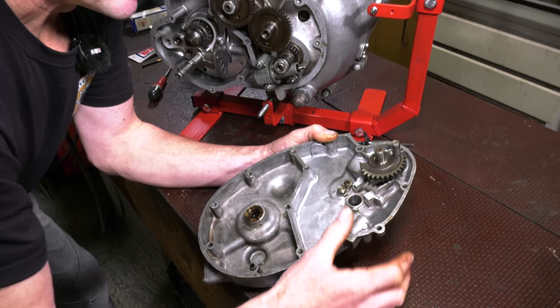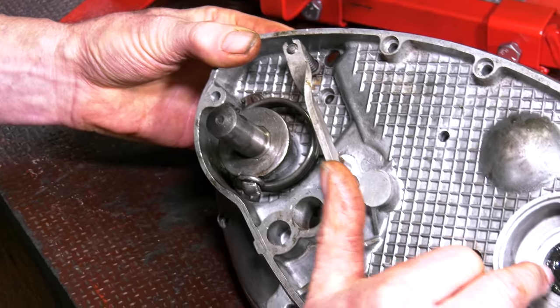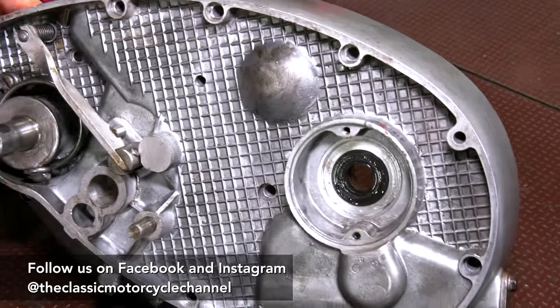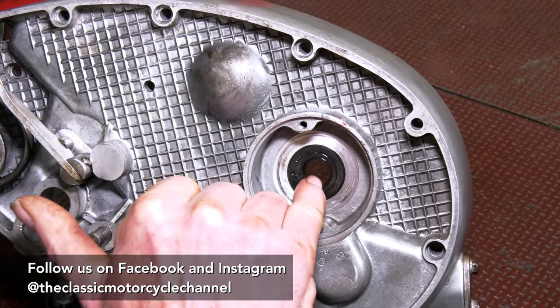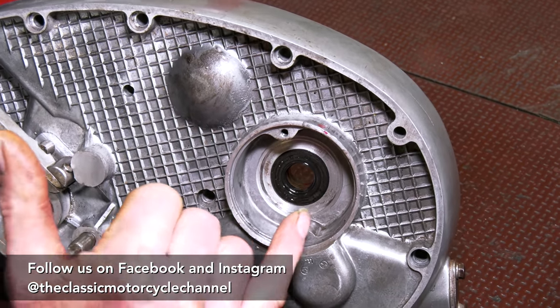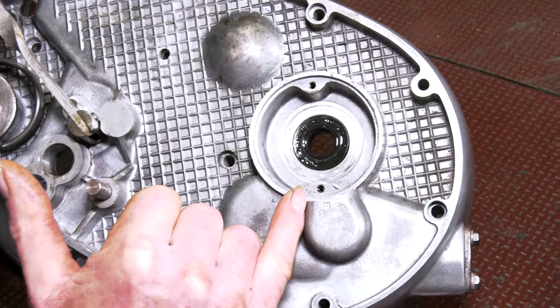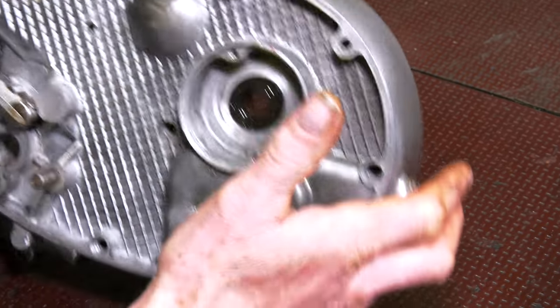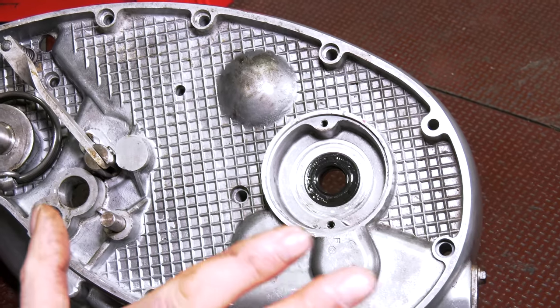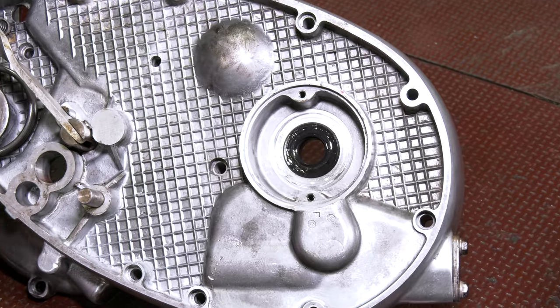This is the kickstart mechanism here. We've got a spring on the other side that's pre-tensioned. We've put a new oil seal in the back of this idler gear — the seal was at the back — and at the front here we have what would normally be a points assembly, but we have electronic ignition on this. So we can get this back in today. We can't put the outer case on yet, but we can put the module back in and you'll see how it's coming together.